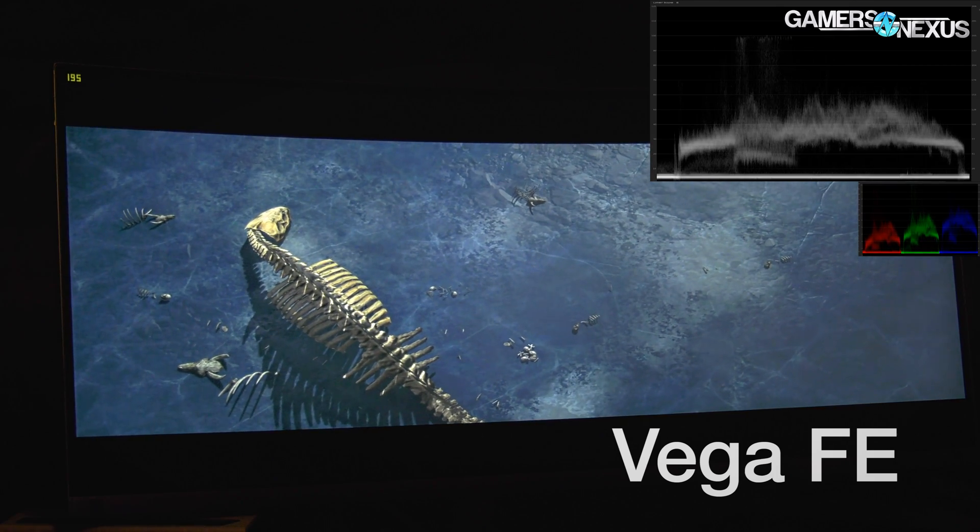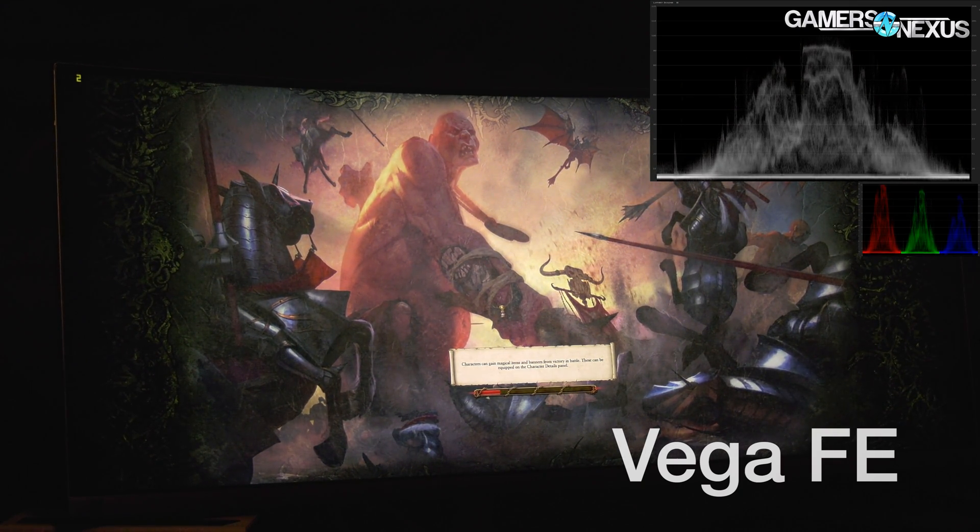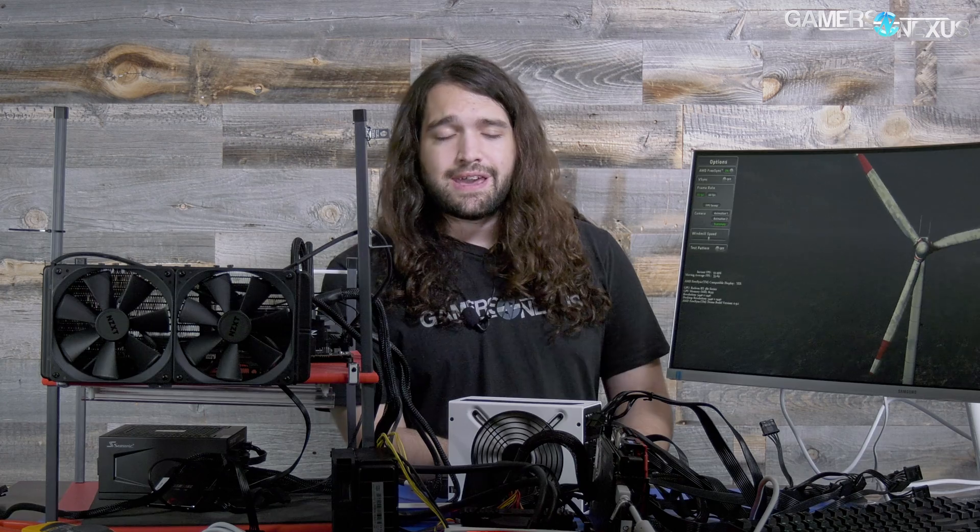The issue seems to be non-existent on Vega 56 with both the latest public drivers and the oldest press branch. What about Vega Frontier Edition? Frontier Edition launched on an older driver branch stemming from Polaris, or at least Fiji. At first the card looked like it wasn't flickering at all, but as we watched longer we would occasionally see flickers pop up — not sustained like on the 500 series, but they certainly appeared. It was present in this demo, in Total War, and a couple of other places.